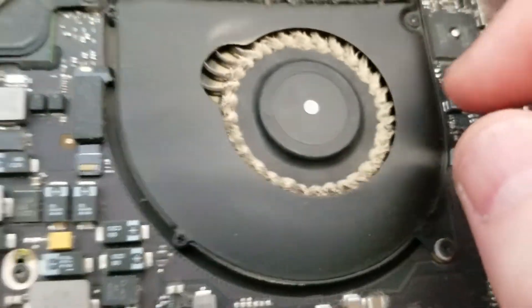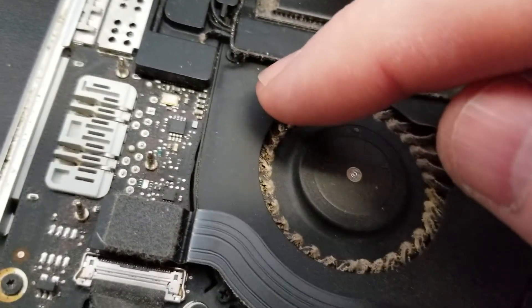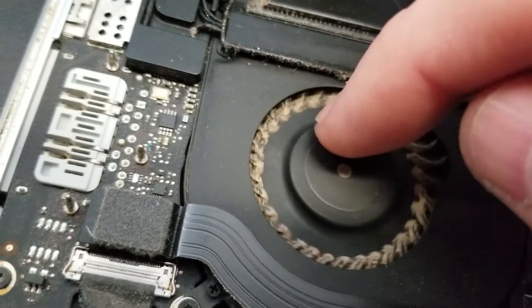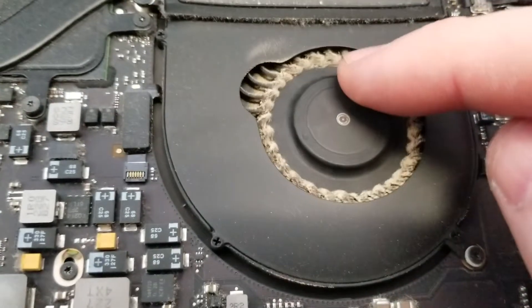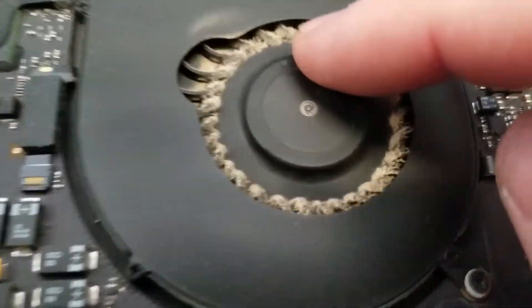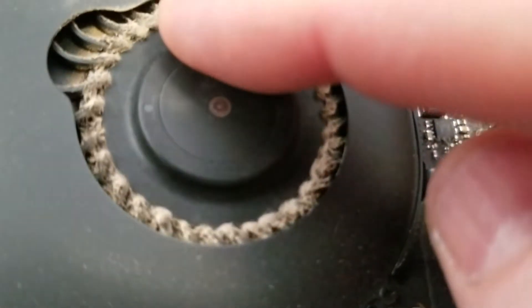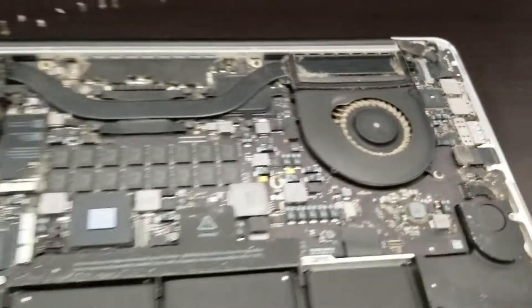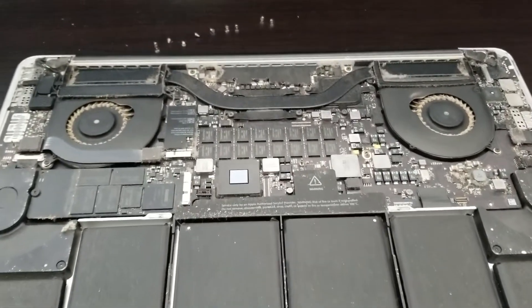It's a little noisy here, but that fan — when it turns, it actually grinds. And this one too. You can hear it. Both fans would need to be replaced for this one.